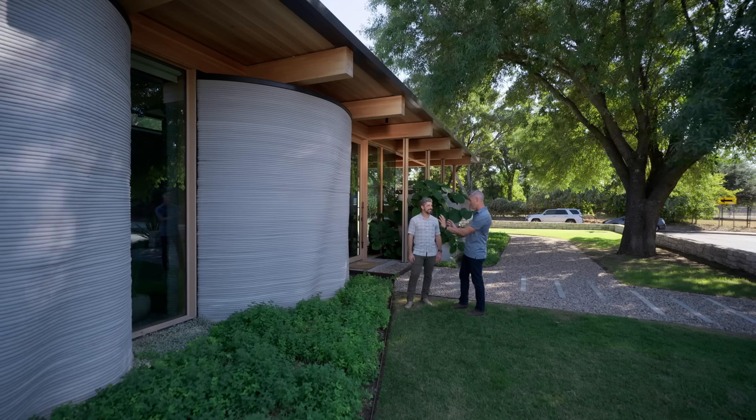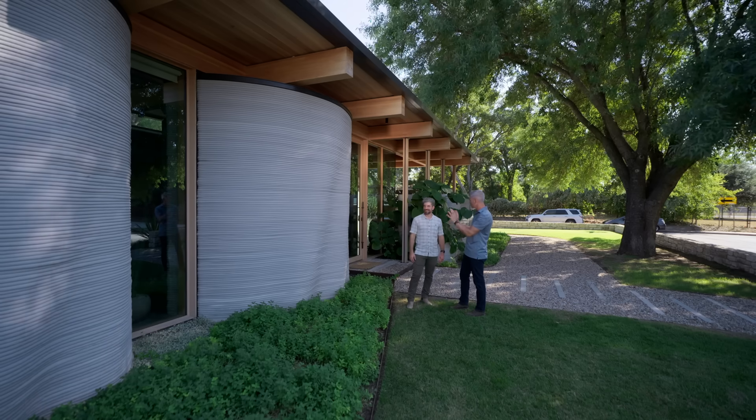So literally limitless as far as how you can design and get those undulations and the look that you want.